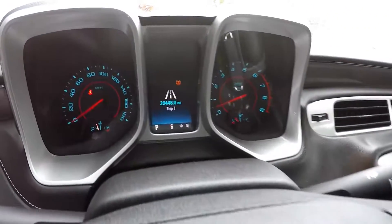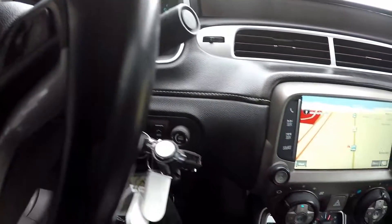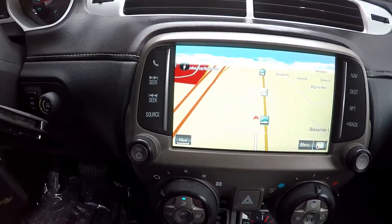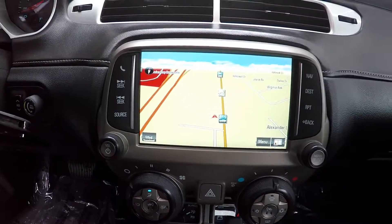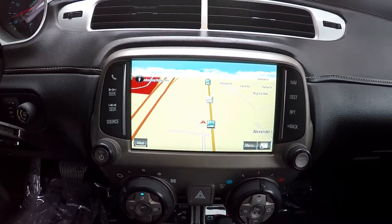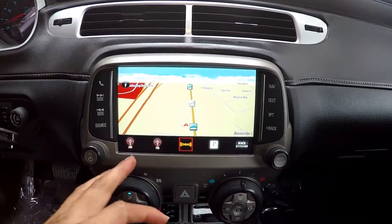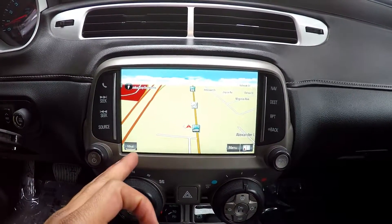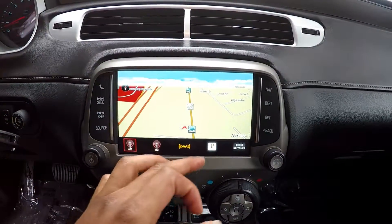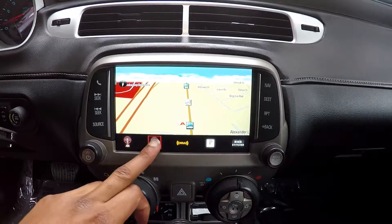Coming in checking out your mileage here, you're going to have 29,448 on the dash. The display area is going to first show you a navigational system. You're also going to be able to see your backup camera display here as well. There are other options for your radio — you're going to have AM, FM, and satellite radio. Pandora is also provided. Things up here are touch screen.